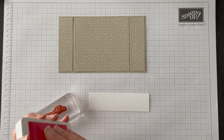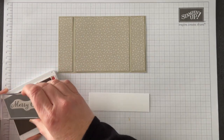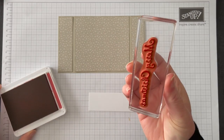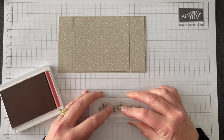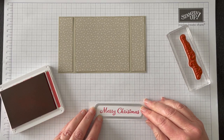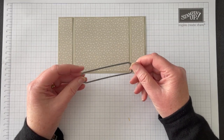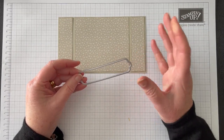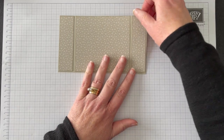Let's get our stamping done first, starting with the greeting. I've used Real Red for this. The 'Merry Christmas' sentiment is also from the Evergreen Elegance stamp set. I'll be using a die to cut the greeting out. The die comes from the Seasonal Label set of dies, which is part of the Painted Season mega suite in the mini catalogue. So the greeting is cut out and ready to go.